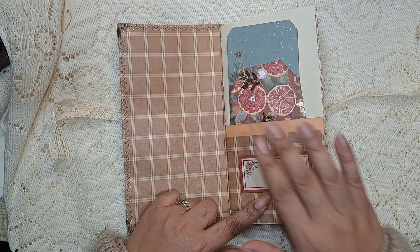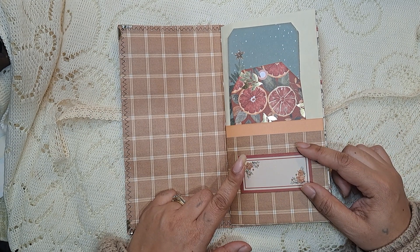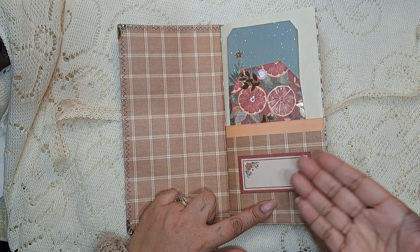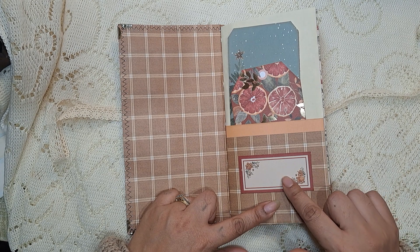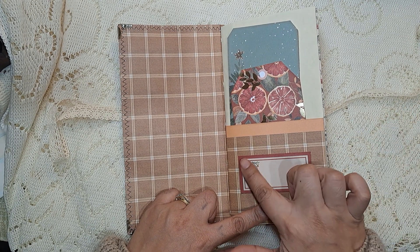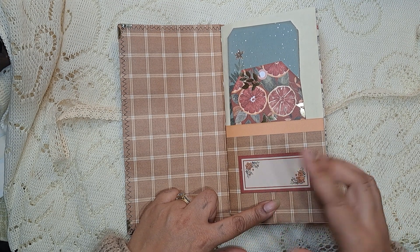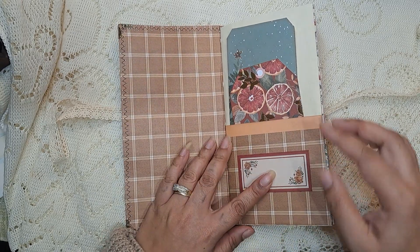We start here with a pocket. There was a whole sheet of paper from the paper pad that had all these little labels, I guess. Because it's Christmas themed, I'm wondering if these are like to-and-from tags, but I used this one to make a little label here. If you wanted to put the year or whatever there, I thought that'd be kind of nice, so I left it blank.